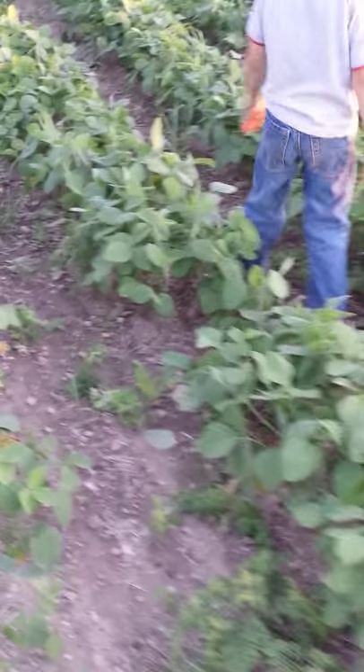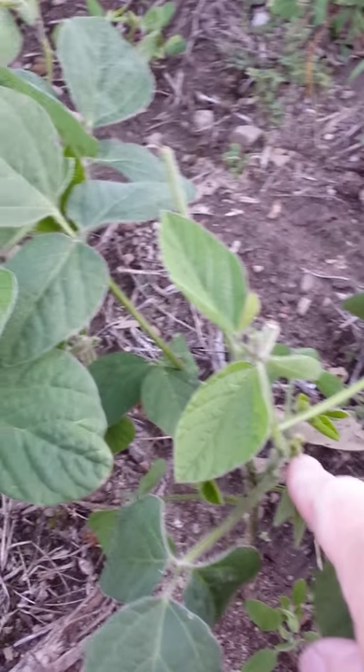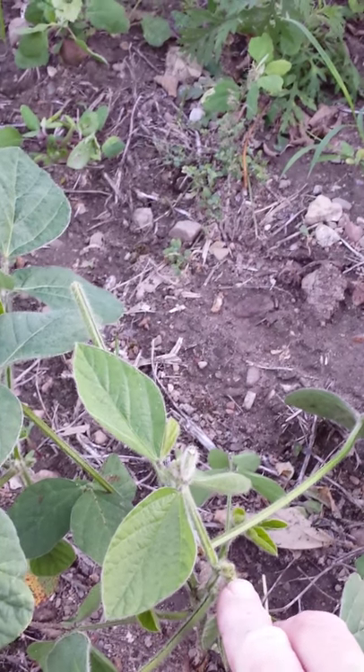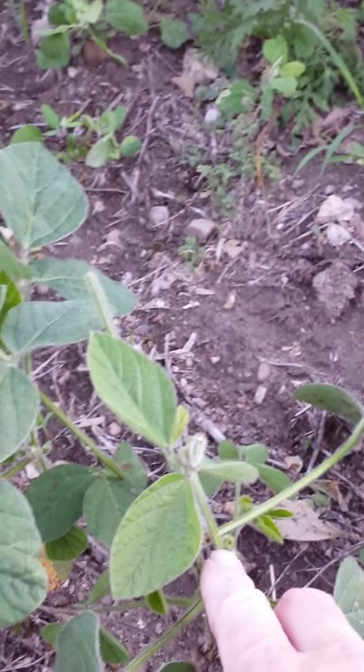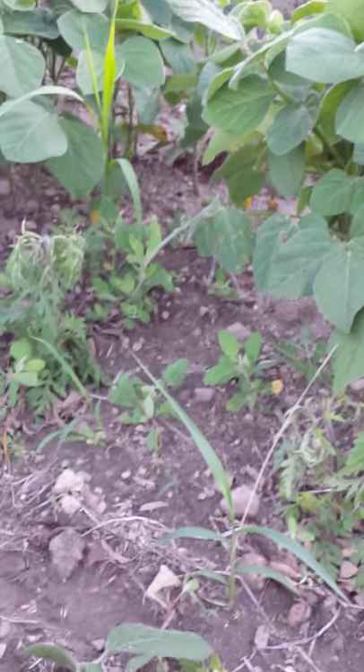I saw a purple flower. Well right here some of them are more closed up. This right here is going to be the little purple flower for the soybean, and this will provide quite a bit of pollen for the bees as I said.